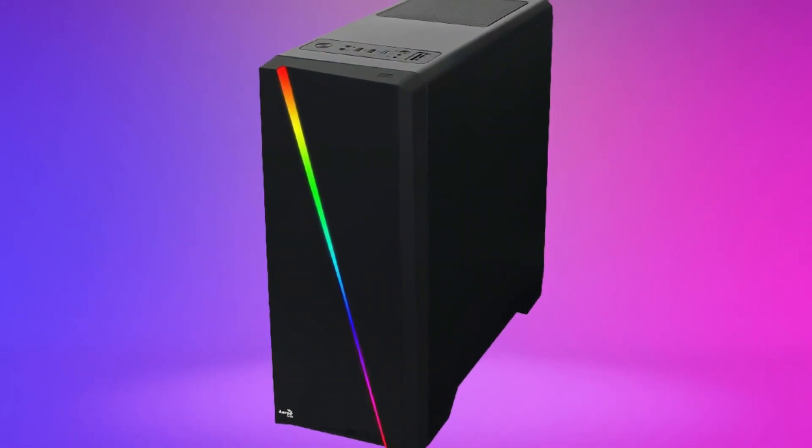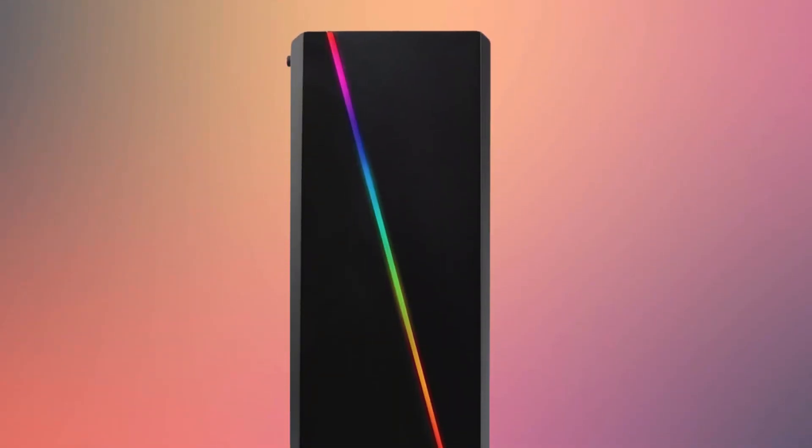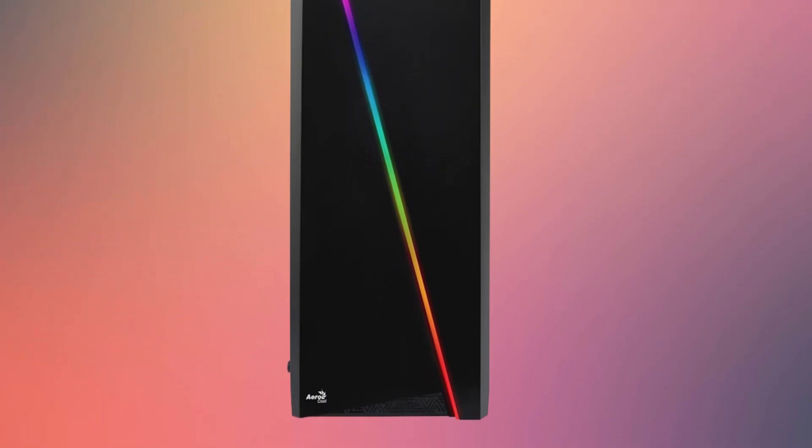It has 13 lighting modes, 6 RGB flow patterns, and 7 solid colors, including cyan, blue, red, and white. The LEDs aren't addressable, though, so these 13 modes are what you're stuck with.